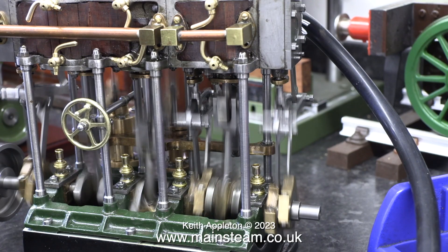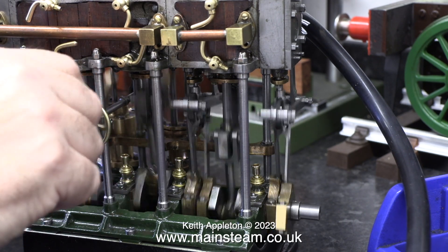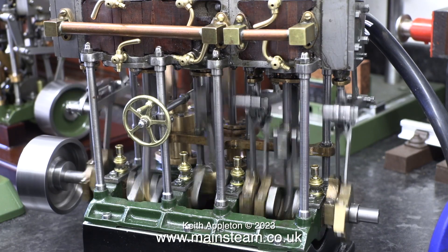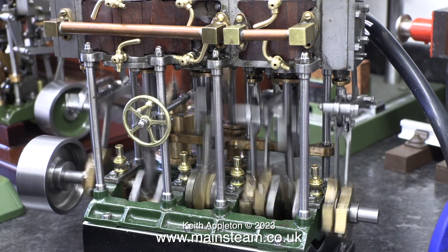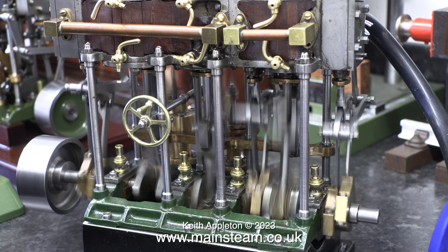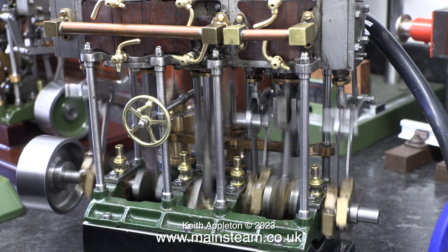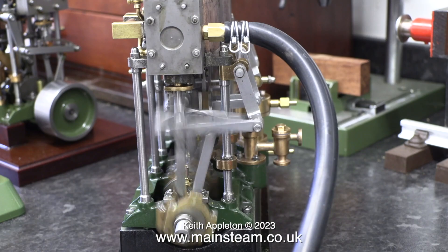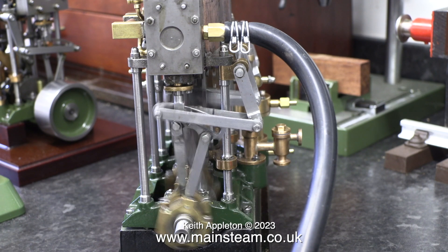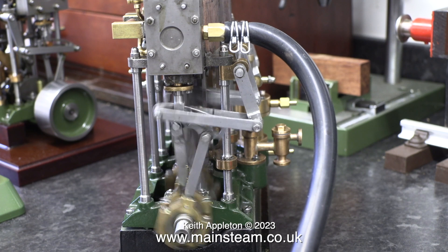Here you can see the engine with all the interconnection pipes in place — from the high pressure cylinder to the intermediate cylinder and from the intermediate cylinder to the low pressure cylinder. Because the eccentrics are set correctly it's working fine. It sounds great when it's running in slow motion. For me slow motion on the video is useful — for instance I can clearly see that some of the drop arms are moving when the engine is running, and they shouldn't be. This needs looking at.